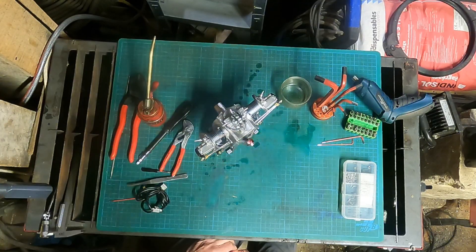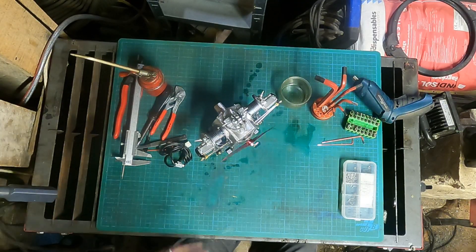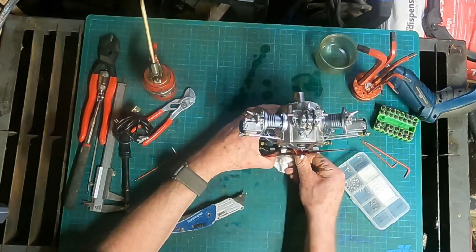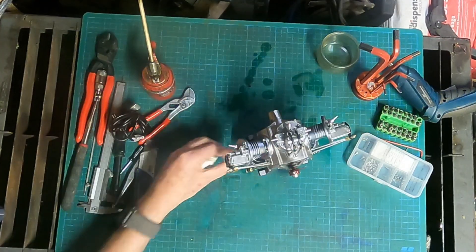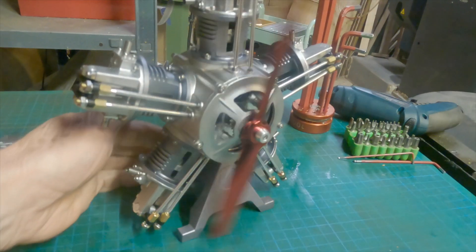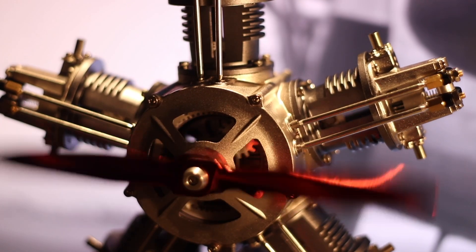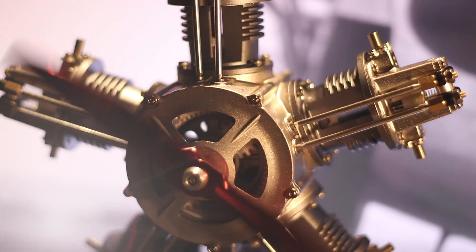All it needed was a bit of TLC, a bit of oil, and it runs like a Swiss watch. So sit back and enjoy seeing this five-cylinder radial engine running perfectly.